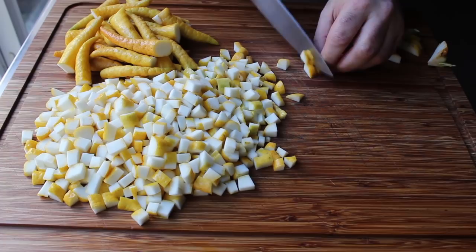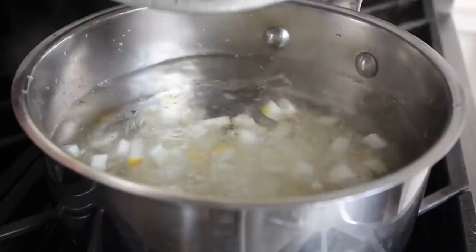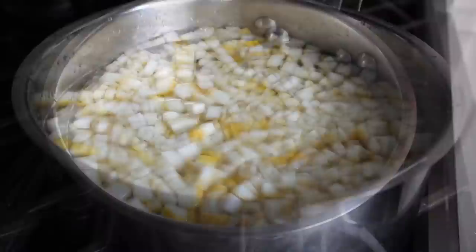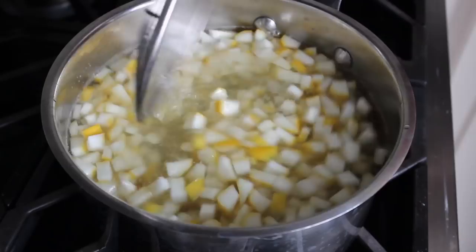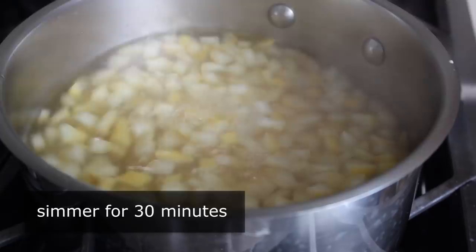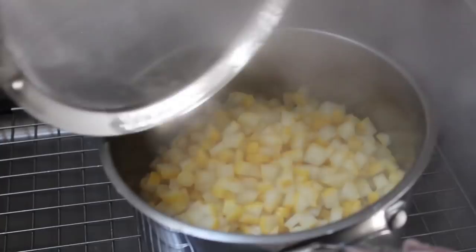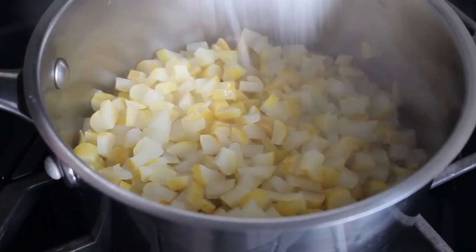Once our fruit is cut up, before we candy it we're going to blanch it in boiling water. This is going to remove a lot of that bitterness, so the final candied product will be sweet and tart without a strong bitter aftertaste. We'll bring plain water to a boil, add our diced citrus, give it a stir, and once it comes back to a simmer we'll adjust the heat to medium and simmer for about 30 minutes, stirring occasionally. Then we'll strain it, let it drain, and transfer it right back into the pot.